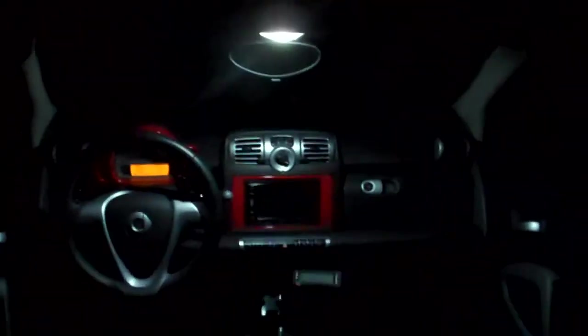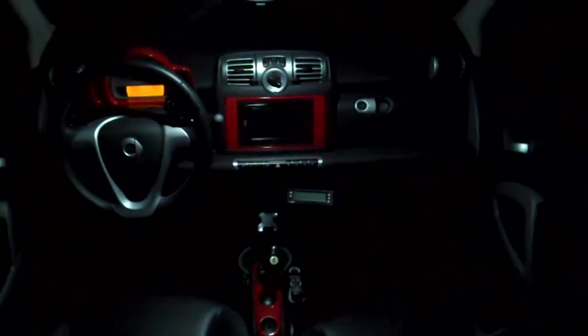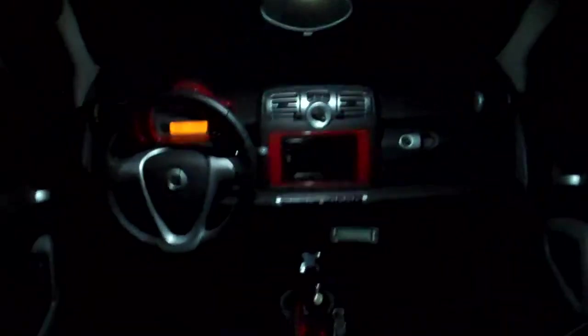We also have the inside light, which is LED, and it really brightens up the interior — I mean very bright. You could actually read by it.